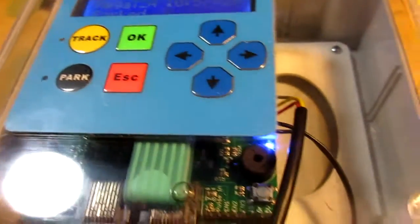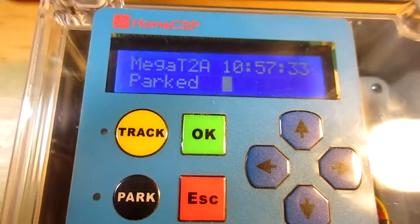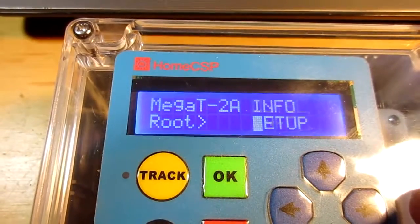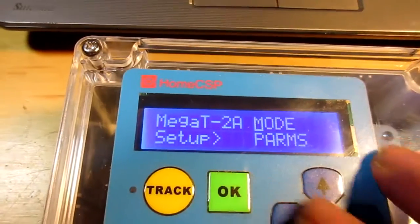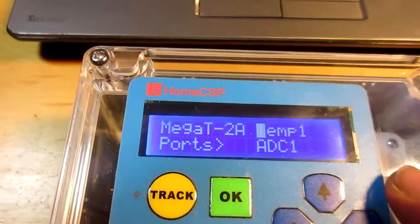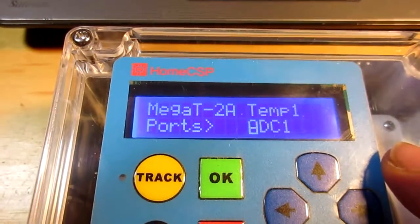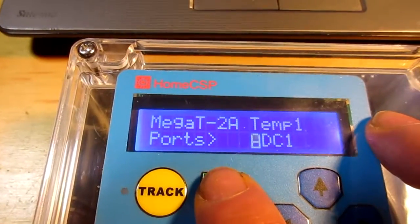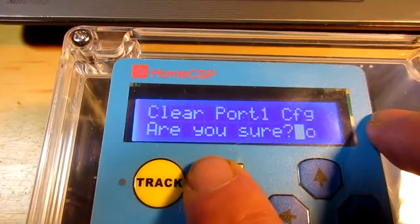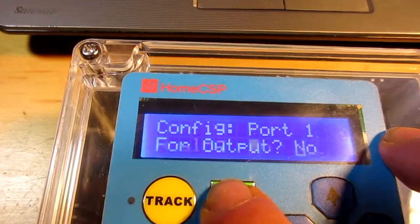Both of these are utilizing the pull-up jumper on the signal. I've already set up the thermistor one as temp one. I'm going to go ahead and set up the Dallas 18B20 now on the second port. Don't need to clear it. Output port — no, it's an input.